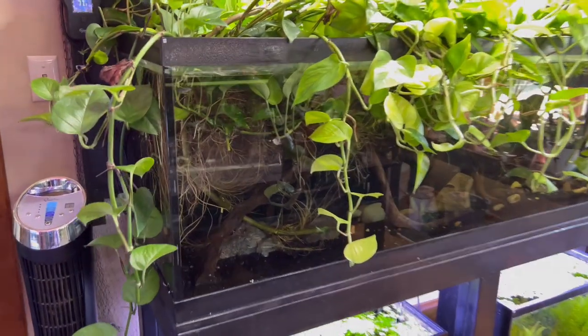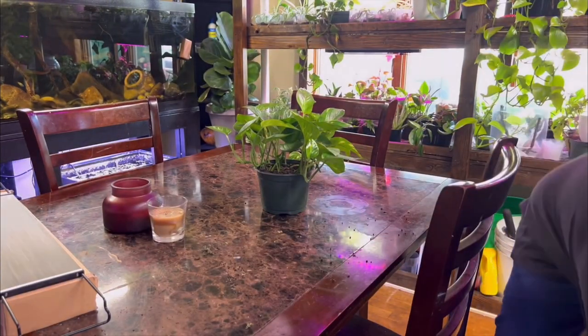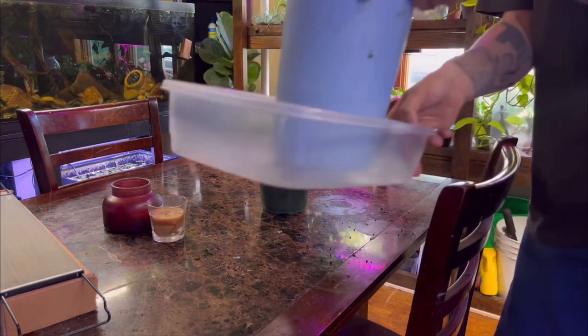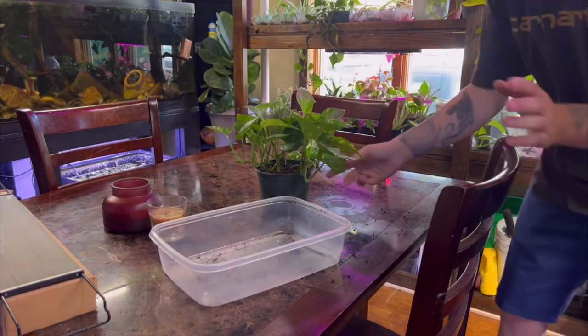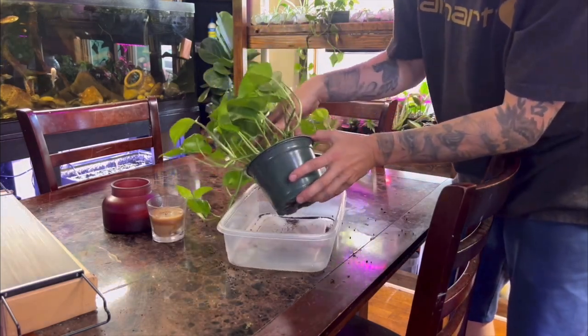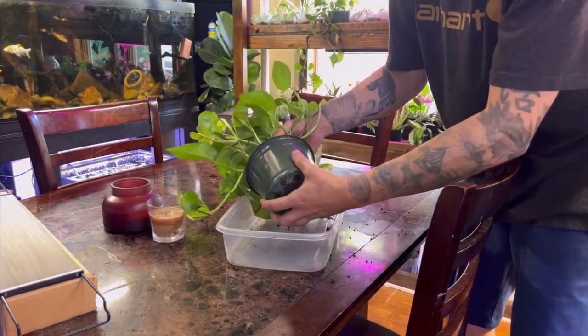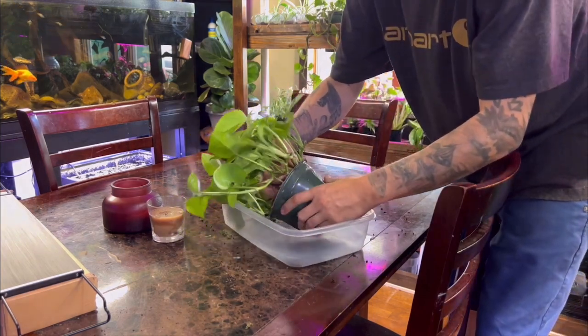And you can do it this method — check out those vines, isn't that insane? The second method of adding a pothos to your fish aquarium is to buy an already established pothos plant in a pot and to essentially rip it apart. This is kind of a hack that jumpstarts it because all of the roots are already grown inside the pot, and that's going to take months off of your growth time.